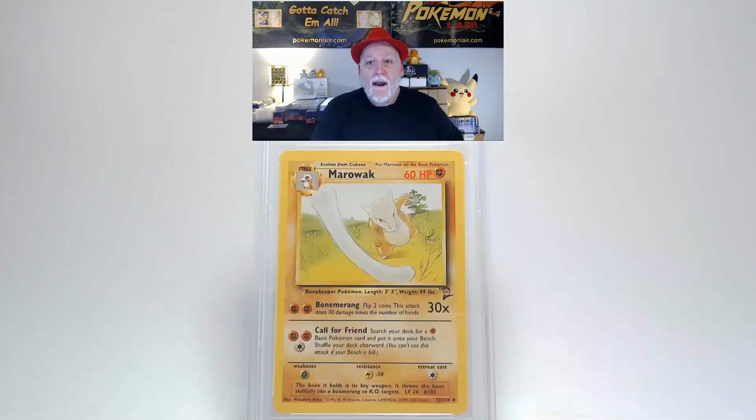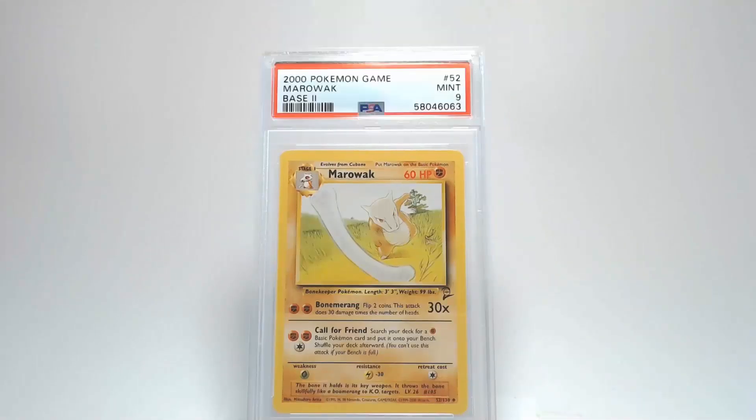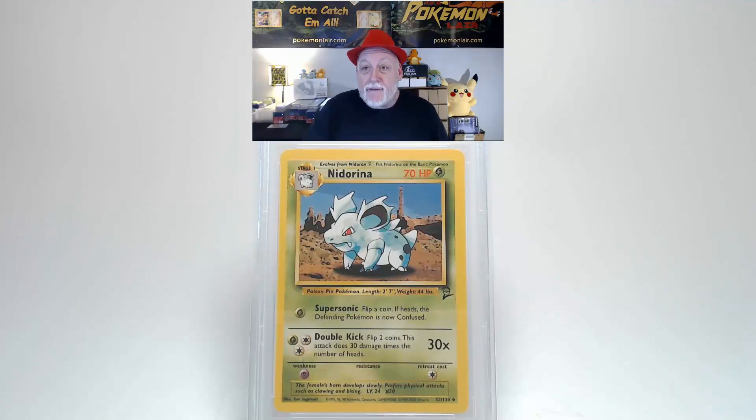Viewing the back of the card, the surface shows no scratches, creases, or bends. Centering from left to right is slightly towards the right, and centering from top to bottom I think is within the tolerances. The corners and edges are free of any damage. Marowak deserves a grade of Mint 9 — that's the story.